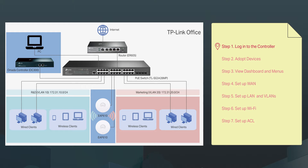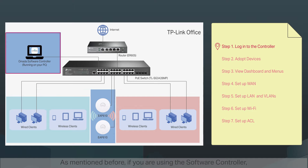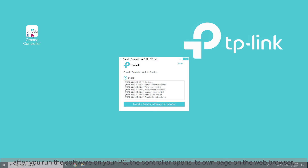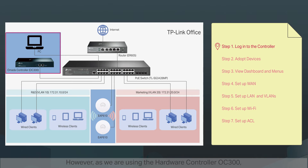Step one: log into the controller. To set up the network, first log into the Omada controller's webpage from the PC. If you are using the software controller, after you run the software on your PC, the controller opens its own page automatically on the web browser, or you can click 'Launch a Browser to Manage the Network.' However, as we are using the hardware controller OC300, which gets its IP address from the DHCP server of the router, we don't know its IP address explicitly, but we can find it on the router's DHCP client list.